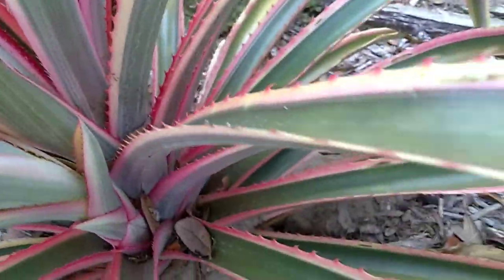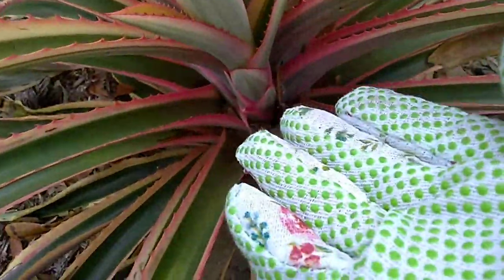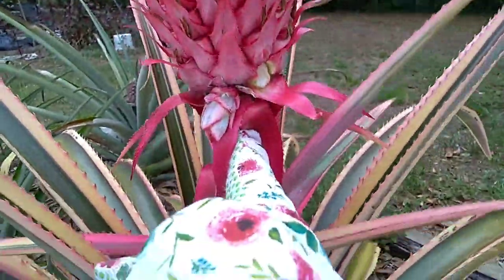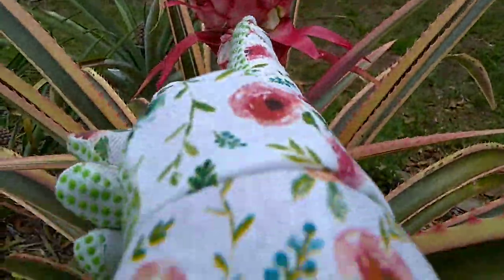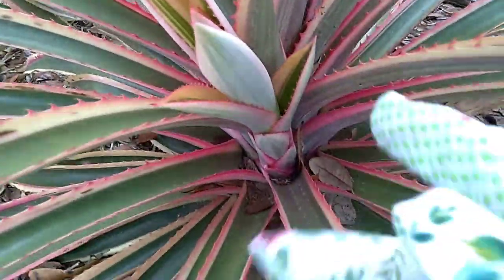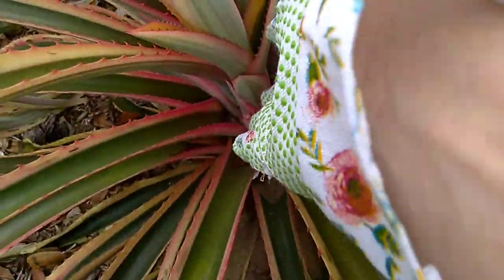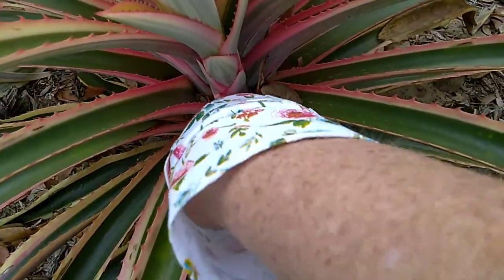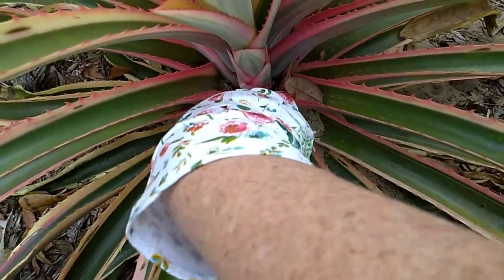One comes down here between the leaves from the root. You can always get a pineapple plant from a pineapple plant. You can't get another pineapple from this stem, but you can get more pineapple plants. It does help the plant that's growing a pineapple to get all the suckers off so that all the nutrients can go into the one that's producing.